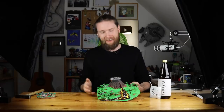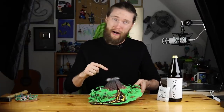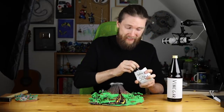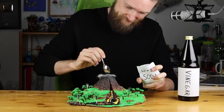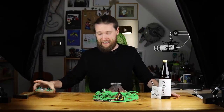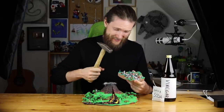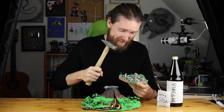Hey guys and welcome! We will recreate the latest Fortnite live event with clay once again. First things first, I will make the volcano eruption with baking soda and vinegar, and after that I will destroy my beloved Tilted Towers.